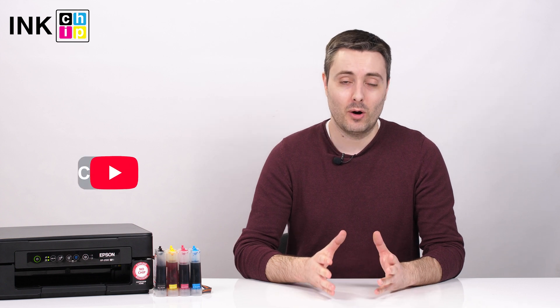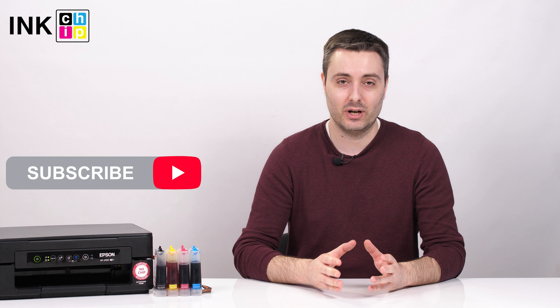And that's all. Thank you for watching the video. You can find more manuals on our YouTube channel. Don't forget to subscribe.